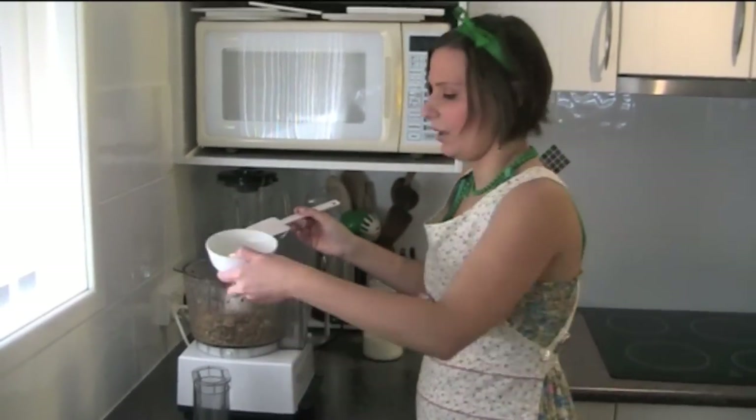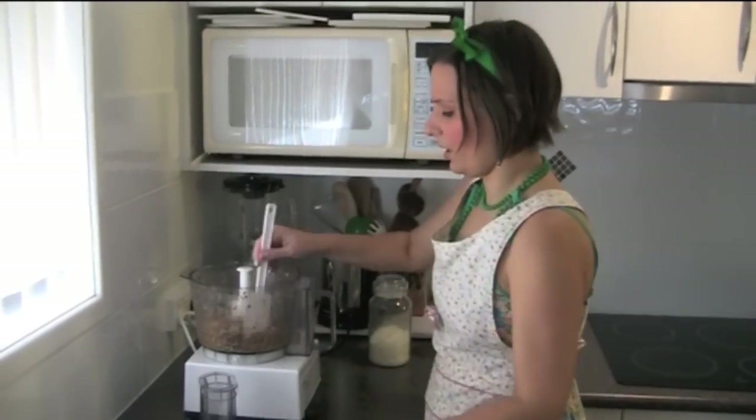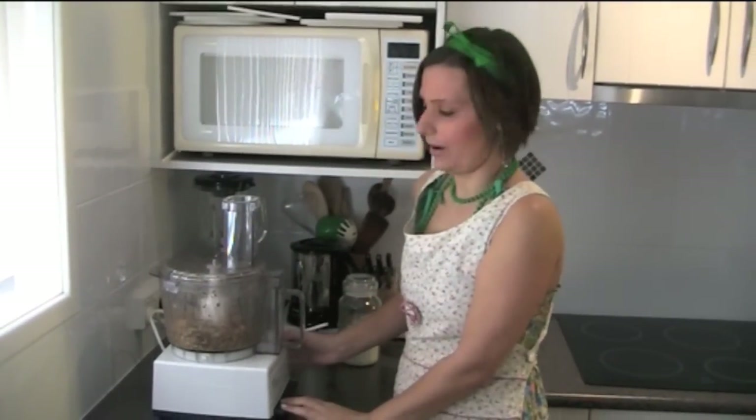I'm just going to put in a bit of the lemon juice now — maybe about an eighth of a cup at the moment. I'm just going to see how much liquid it actually needs, and we're just going to process that again.